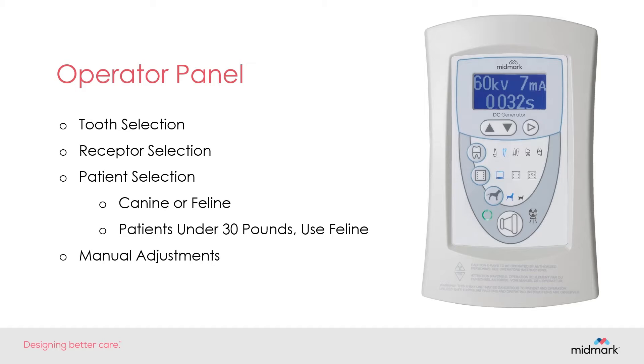We will look at the tooth selection options. We'll go down and select the receptor options, look at the patient size options, and then cover the manual adjustments you can make on the operator panel.